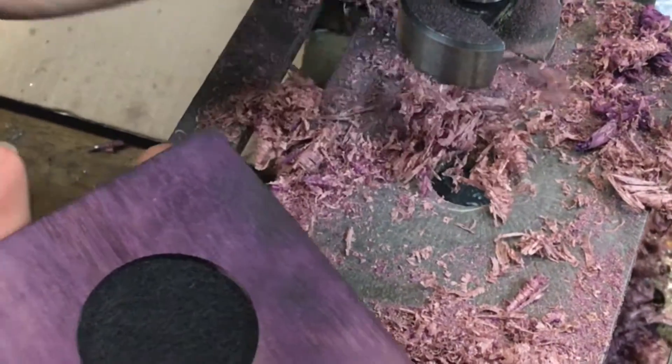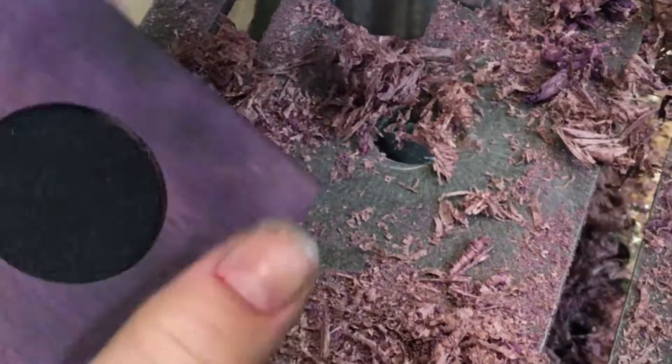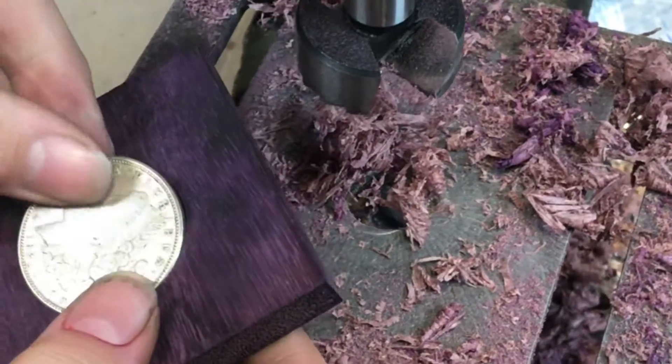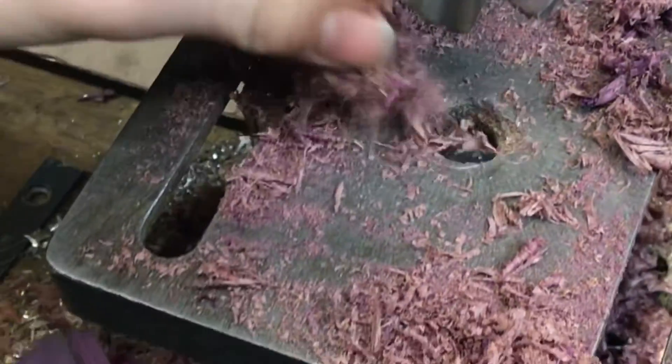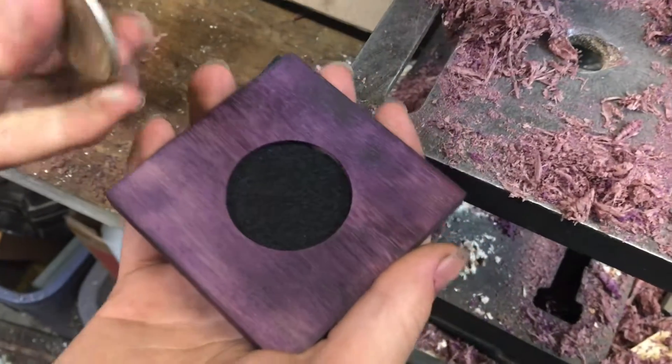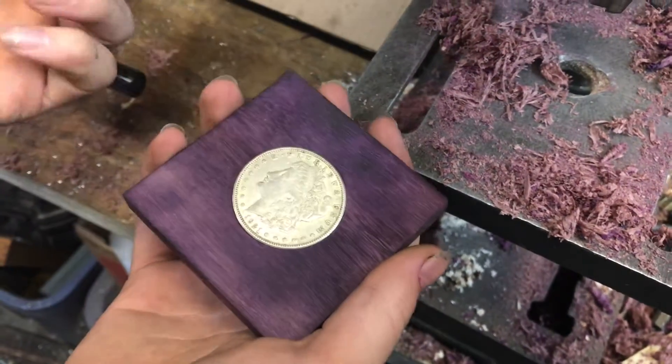These wood shavings are kind of neat — they came off of the Purple Heart. I used a Forstner bit to drill the hole that holds the coin. They're kind of an interesting color. I put a little felt piece at the bottom so whenever you drop the coin in, it's just a little bit nicer.